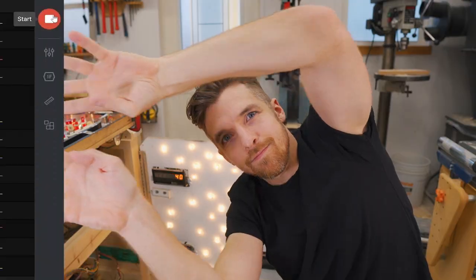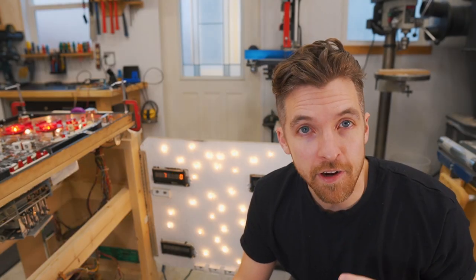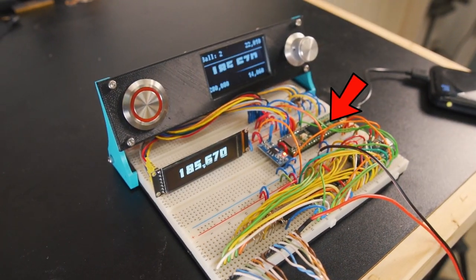Decoding the scores proved to be a really tough challenge. It involves sampling 17 different signals in real time in order to be able to clock in just one new digit. I worked closely with a good friend of mine and we were able to make our own display decoder chip using the open source tiny FPGA BX board. The display decoder chip then talks to a Teensy 4.1 microcontroller.